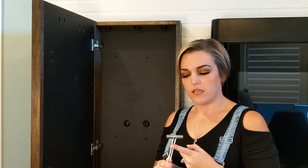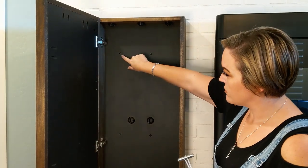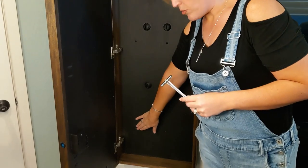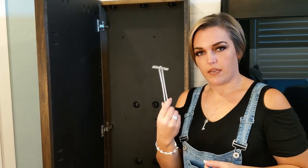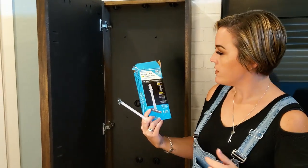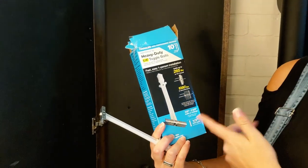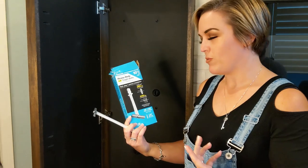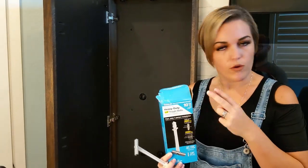This is how we mounted when we could not get into studs. We have three of these on the left side of the cabinet — this screw, this screw, and this one. They're actually bolts — heavy-duty quarter-inch toggle bolts from Lowe's. They hold up to 265 pounds in half-inch drywall. Our wall is slightly thicker because of the paneling, so hopefully it will hold even more.